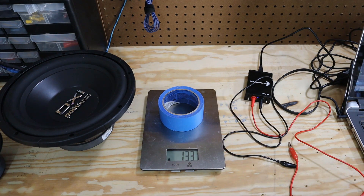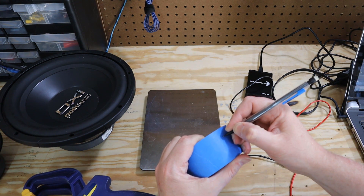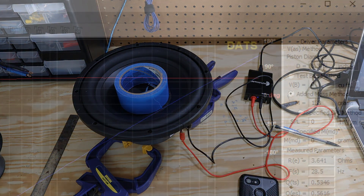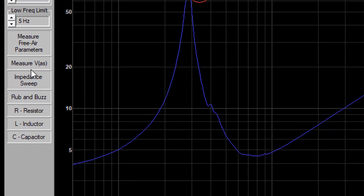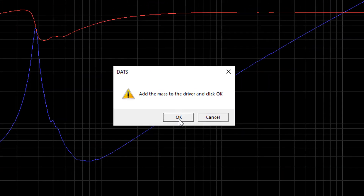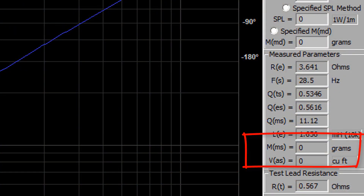Next, we need to add some mass to the cone — anything will do. The trick is to make sure you weigh it before you add it to the cone. I'm just using a roll of tape, and I grab the kitchen scale from the kitchen. I always like to write down the measurement on the roll of tape in case I forget. Enter that in the software where it says added mass method, and make sure you click on the little circle so it will use the added mass method. Then on the left hand side, click on 'Measure VAS.' The software will remind you to add the mass to the driver — make sure it's there, hit OK, and you'll hear the impedance sweep. The software will display the MMS and the VAS, and your TS parameters are now complete.